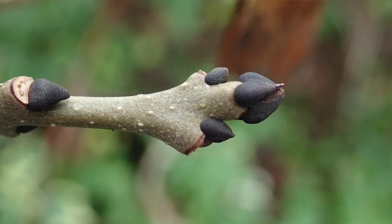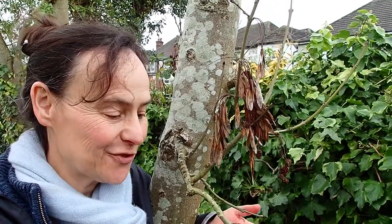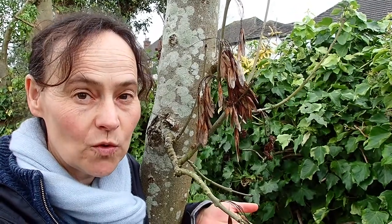Hi guys, welcome to lockdown day two. Here I am — yes, I've climbed up it — an ash tree. So let's keep an eye out for ash trees on your lockdown walks.